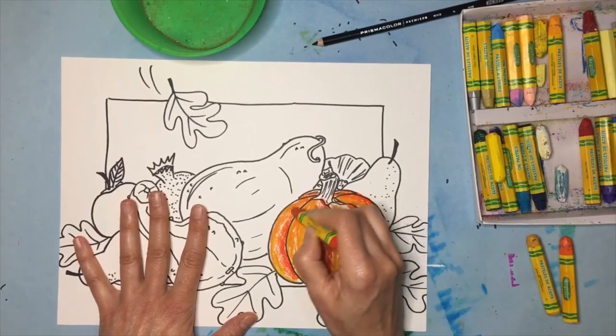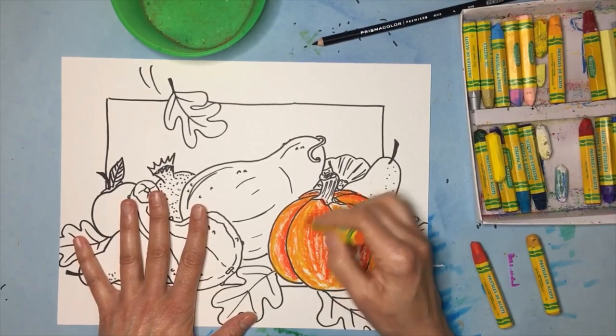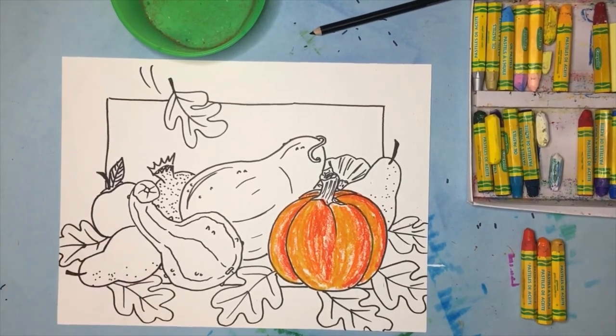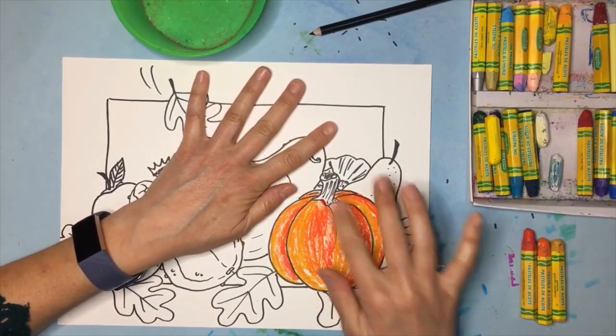A little more orange on there — yeah, that looks good. I always feel like people need to think about taking it to the next step, the next level. One way we can do that is by rubbing.